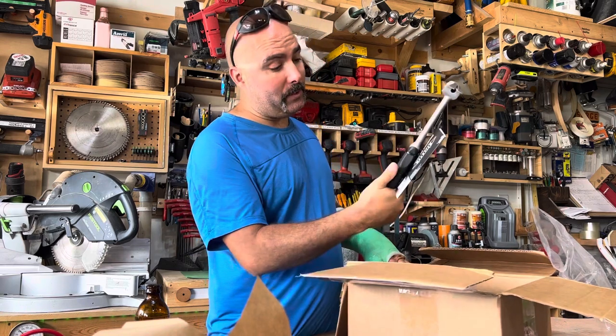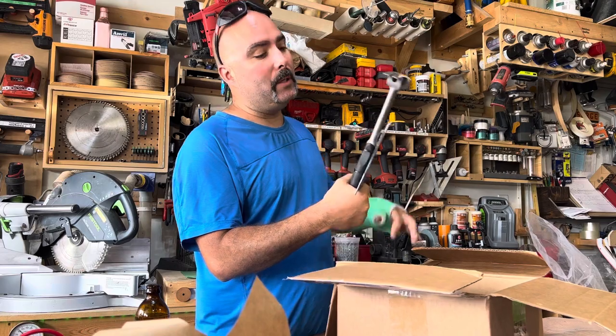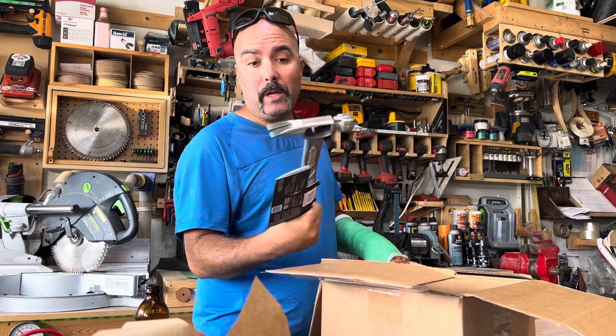When this came out, first time I saw it I knew I had to have it. I did contact Stiletto but I never heard from them for, I don't know, six months or something.